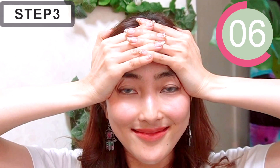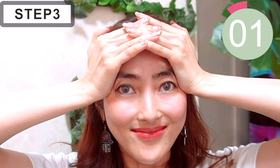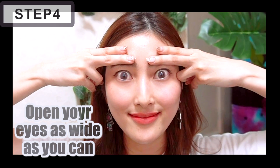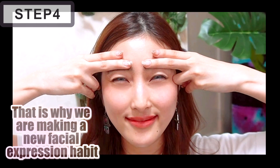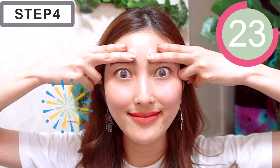Oh my god, my hair is messed up, but it's okay — I don't care. We tend to move our forehead when we open our eyes, so that's why we are building a new facial habit by doing this face yoga. Place the fingertip of your index and middle fingers on your forehead so it doesn't move. The thing is, you should do this slowly.